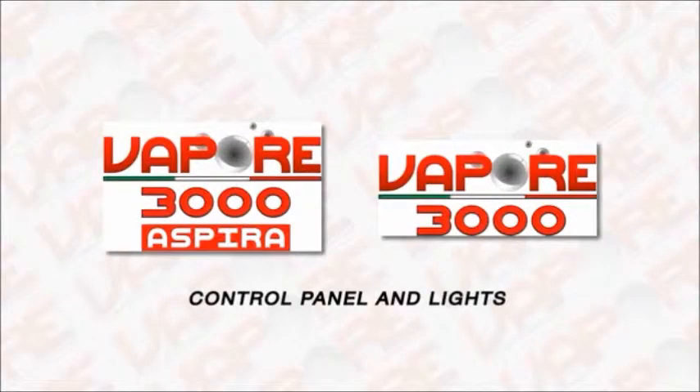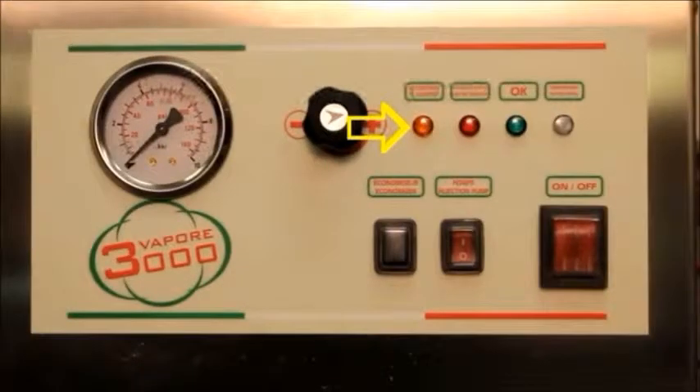Control panel and lights: when the orange economy light is on, electrical economy mode is engaged. When the light is off, normal functions resume. When the light is flashing, all heating elements are off. Your water refilling light indicates the absence of water in the cold water reservoir and interrupts the generation of vapor to avoid damage to the heating elements.